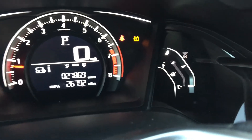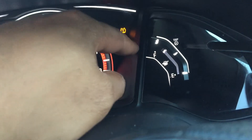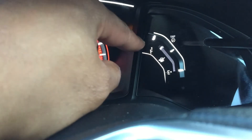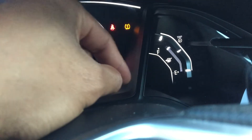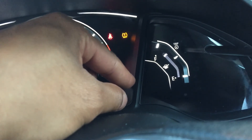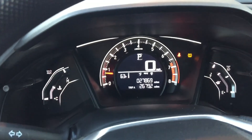Now we're going to look over to the right. This right here is your fuel gauge — that shows you how much fuel you have left in the car. Currently I have three-fourths of a tank, which indicates I am good to go and can go for a long time without worrying about running out of gas. That is your instrument panel. Let me know if you have any questions — thanks a lot for watching.